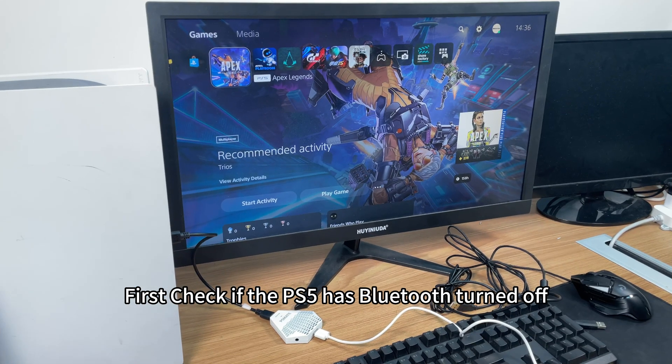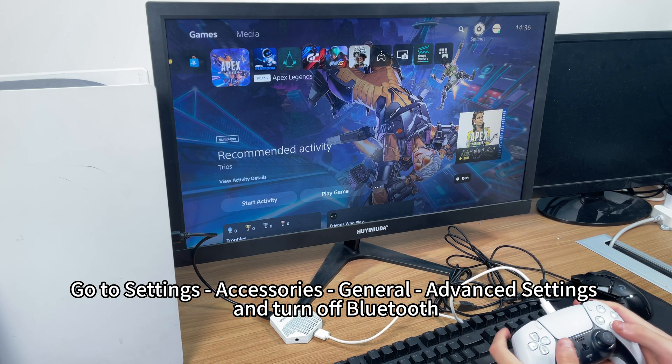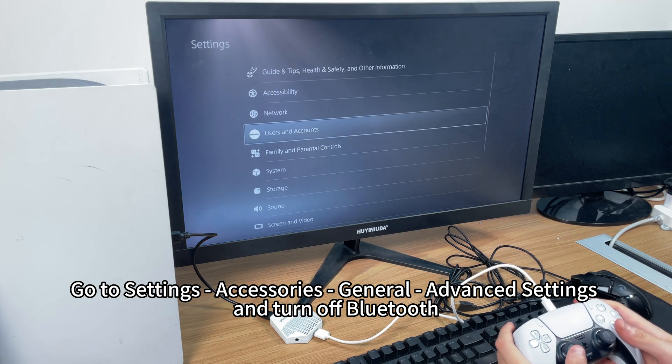First, check if the PS5 has Bluetooth turned off. Go to Settings, Accessories, General, Advanced Settings, and turn off Bluetooth.